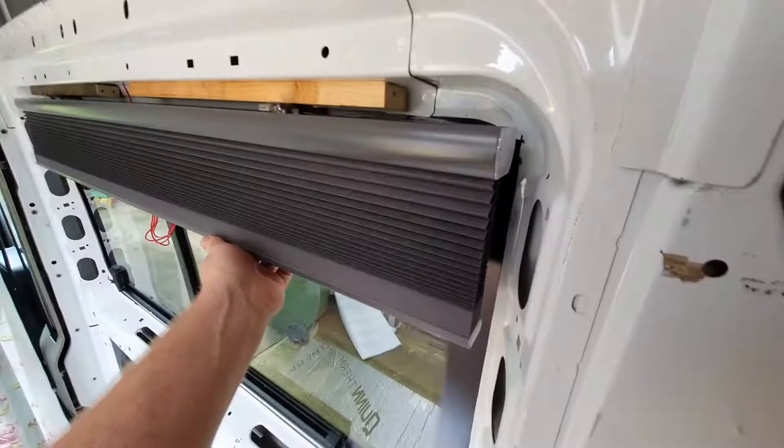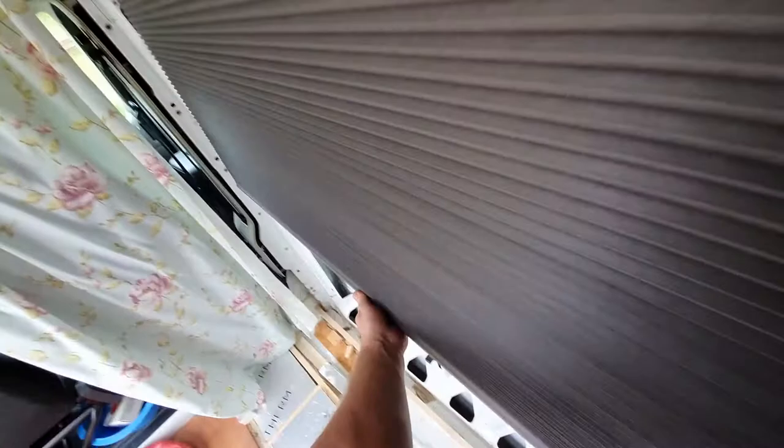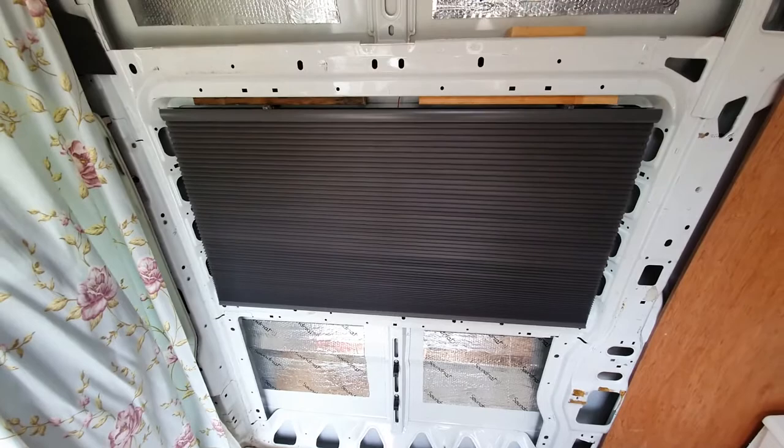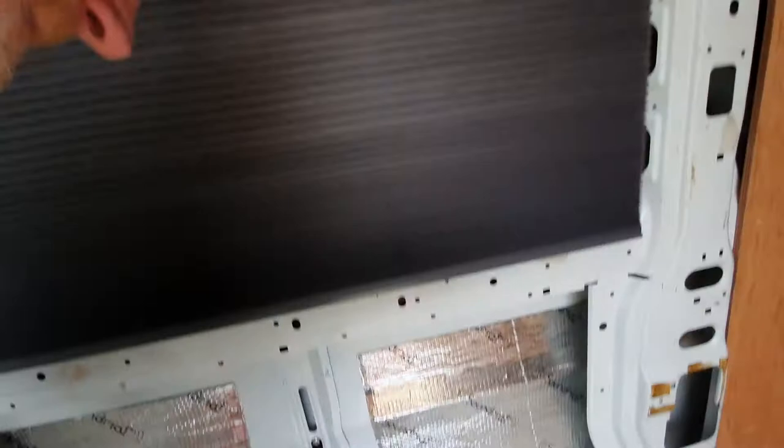The most important thing about these is the cellular construction. They're basically hollow on the inside so they trap air in between them and keep everything nicely insulated, because the windows are the weak point in the insulation.